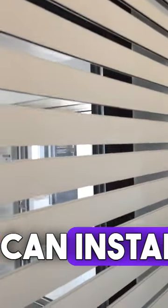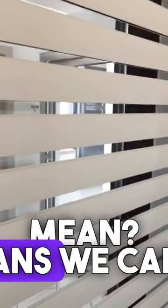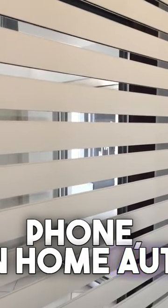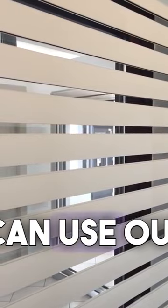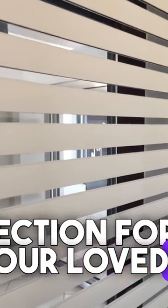We can install a roller shutter with manual control, with a button, or with the RPS module. The RPS module means we can pair it with a remote control, install an app on a phone, and begin home automation. So we can use our home intelligently but always with maximum security — protection for you and your loved ones.